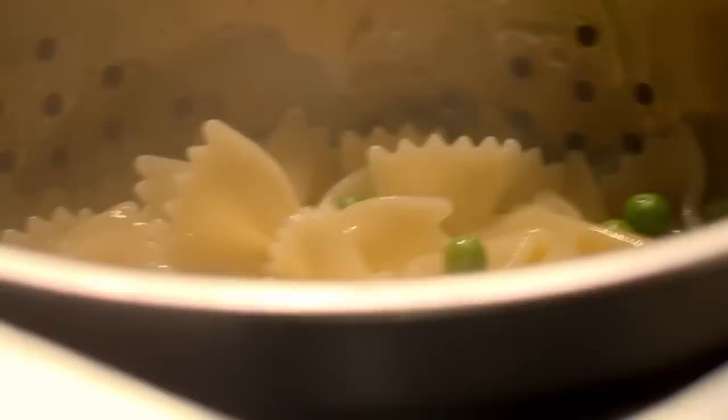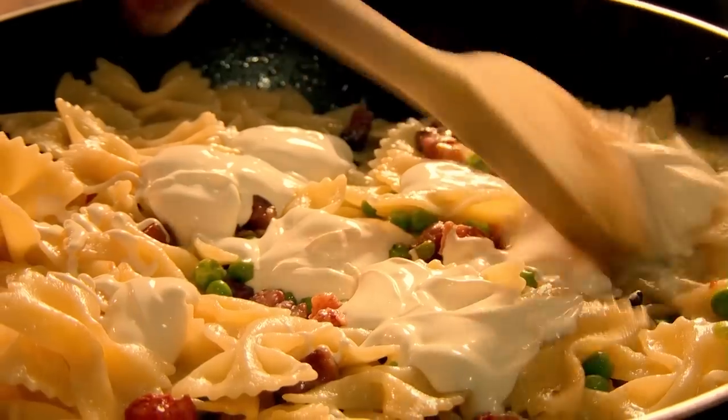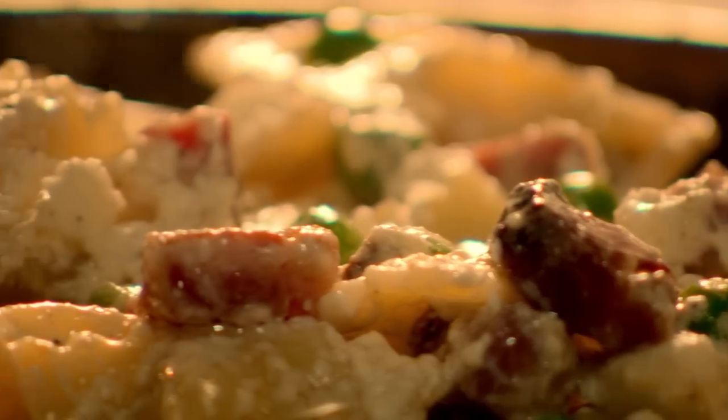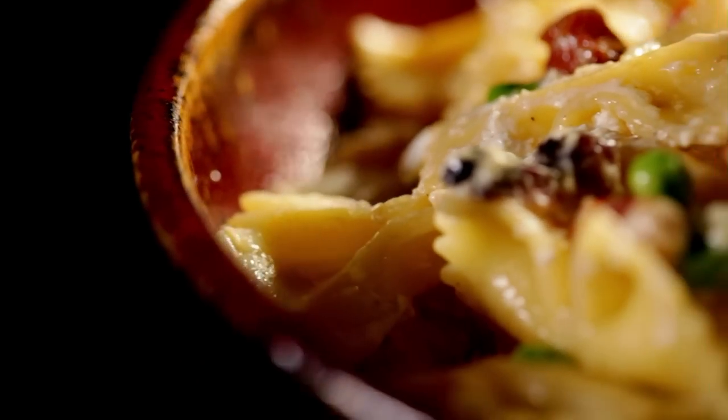Just before the pasta is ready, add frozen peas to the boiling pasta water. Then when the pasta and the peas are cooked, drain and add to the lardons and the garlic. Spoon over crème fraîche and dot with lumps of creamy ricotta cheese. Season, then serve. Ready in just 12 minutes — farfali with ricotta, pancetta and peas. A delicious, quick and easy supper that's ready when you are.